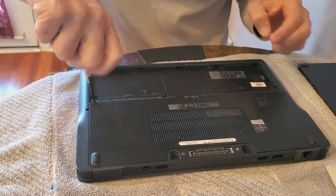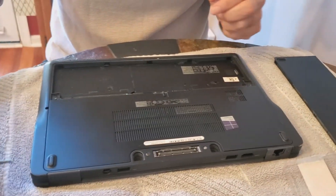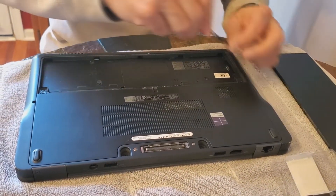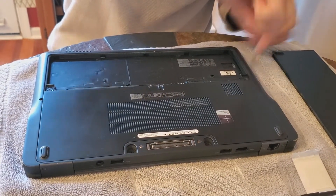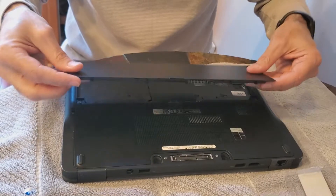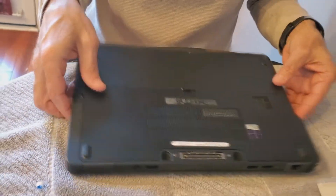There we go. Just hand tight — it doesn't have to be super tight. And the other screw. Then you put the battery back in, it should snap, and you're done.